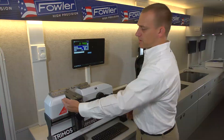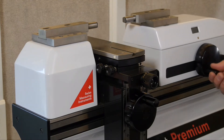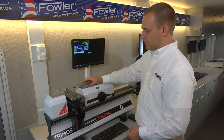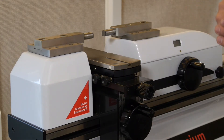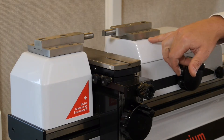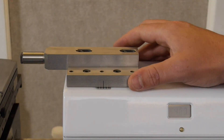Main components of the machine: we have our fixed anvil on the left, and our moving anvil on the right, which is able to move along the beam of the gauge using this hand crank. There is also a little movement up here which is spring-loaded, so this creates the repeatable measuring force when you're taking an outside or an inside measurement. It's always the same force. This is done using the reference marks here and a mark on the right anvil.